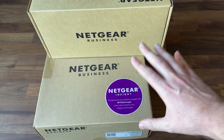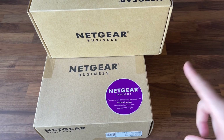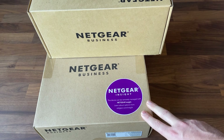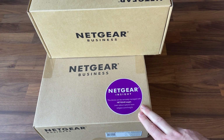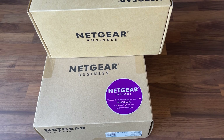Netgear sent out their business branded stuff to me, which I'm super excited about. The cool thing about the business stuff is that you can use the Netgear Insight app to manage all of your hardware remotely through the app. Let me go ahead and show you what comes in all of these boxes.